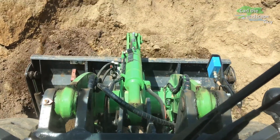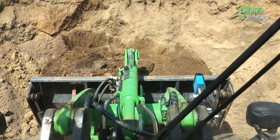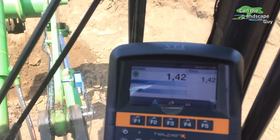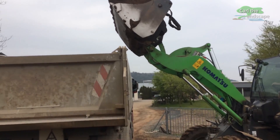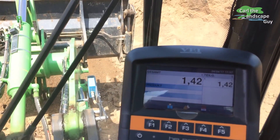Now we can start loading. Weighing is performed automatically by the system when lifting the loaded bucket. The scale adds all buckets one by one until the print button is pressed.